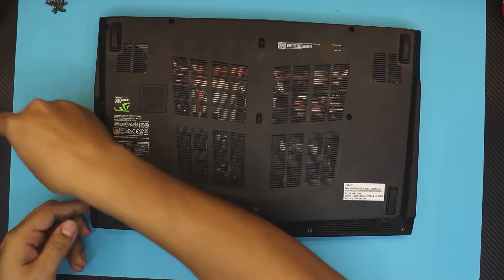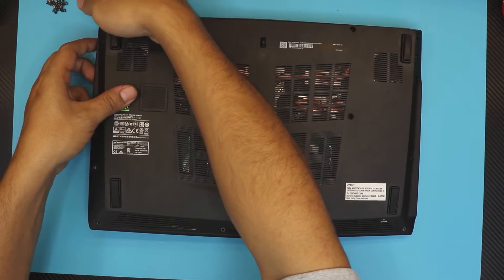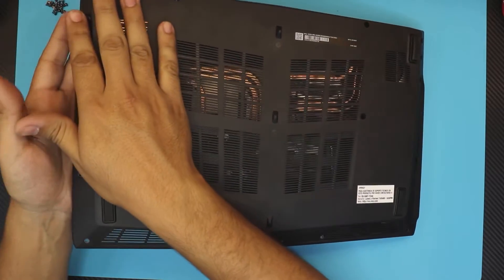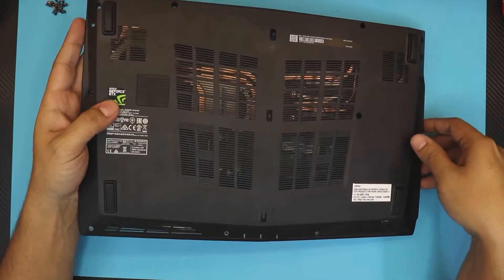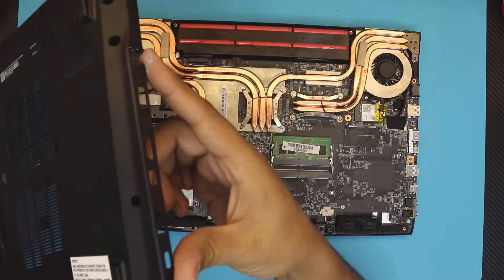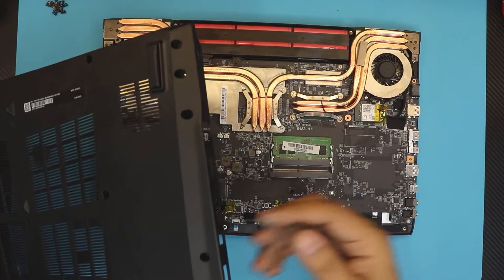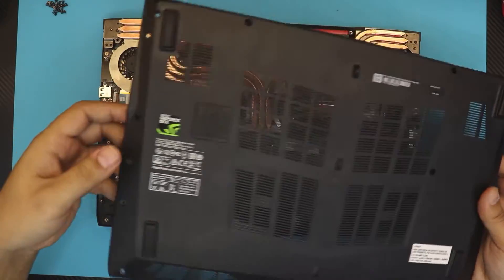Then close it down, grab the bottom cover and hold it towards the hinge side at the back, and just lift it up. Once you lift it up from this side, slide it gently towards the thunderbolt side to release the covers. If you try to lift it from the other side, you're gonna yank all the USB ports and everything else, so it's much easier to lift it from this side.